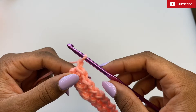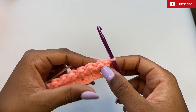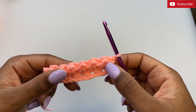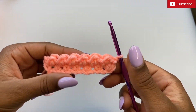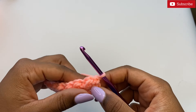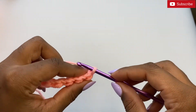Chain one and turn your work. In this row we'll start with a half double crochet. It's a two-row repeat where we interchange between starting with the half double crochet or the slip stitch.